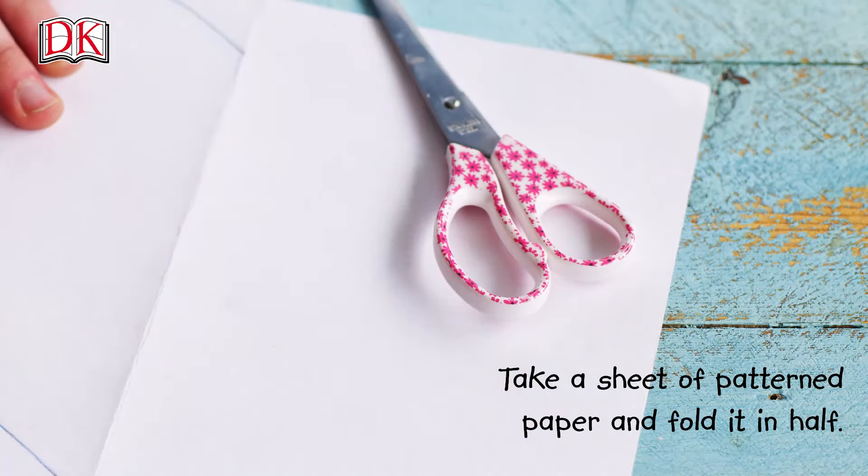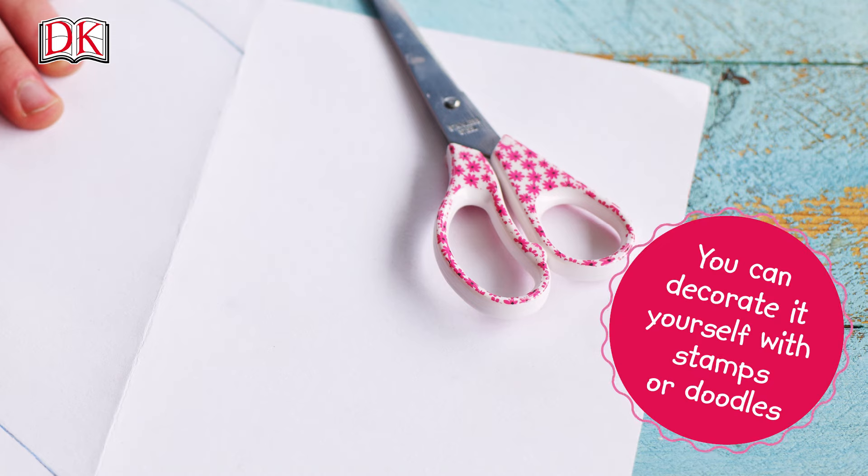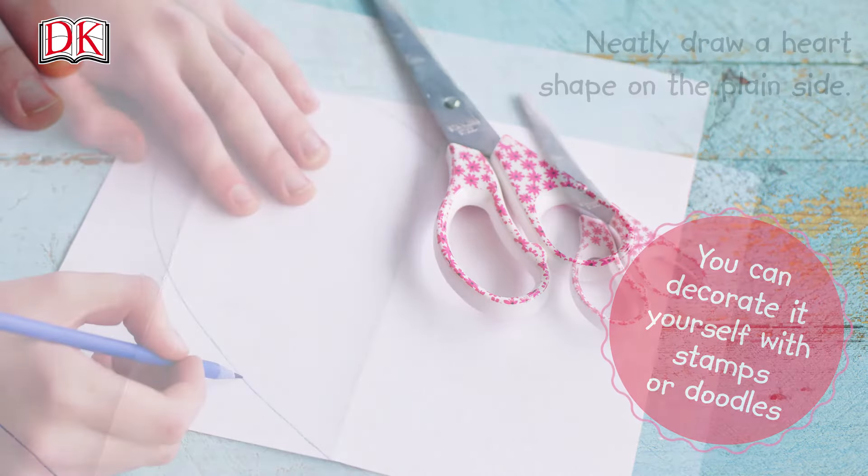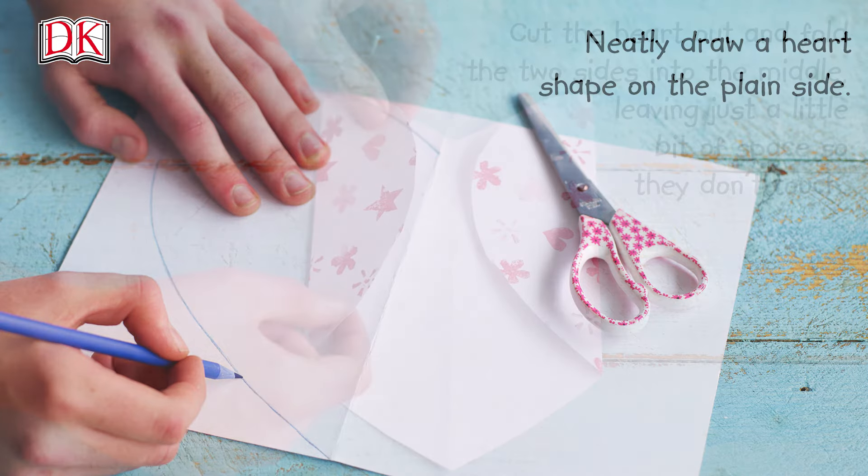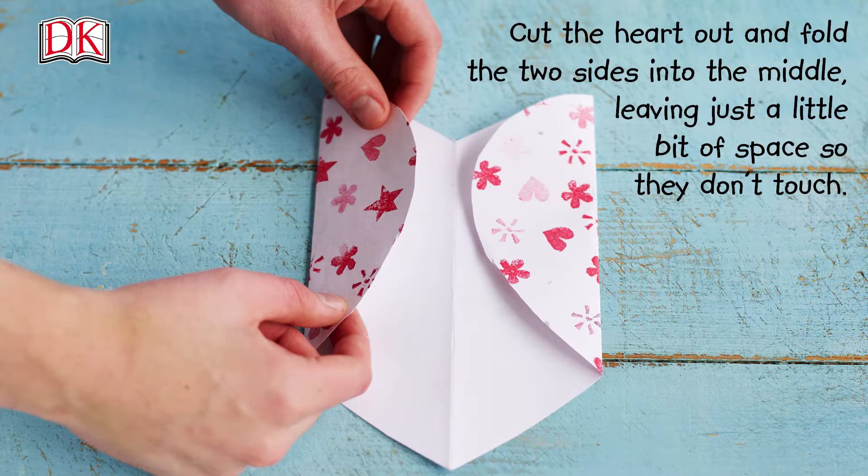Take a sheet of patterned paper and fold it in half. You can decorate it yourself with stamps or doodles. Neatly draw a heart shape on the plain side. Cut the heart out and fold the two sides into the middle, leaving just a little bit of space so they don't touch.